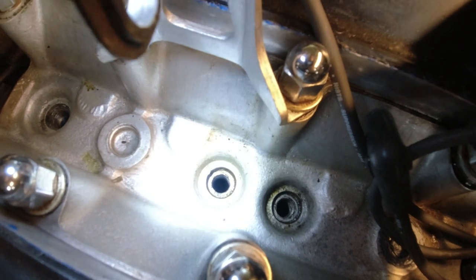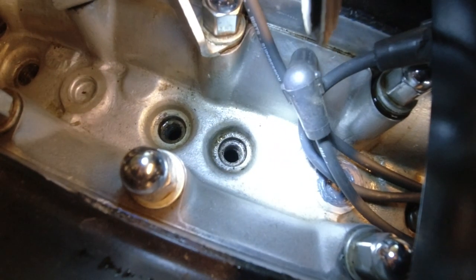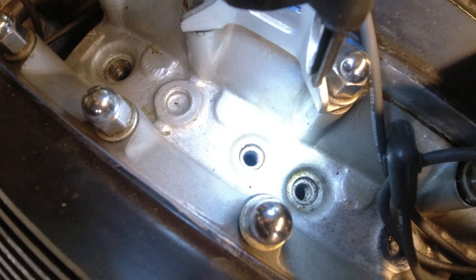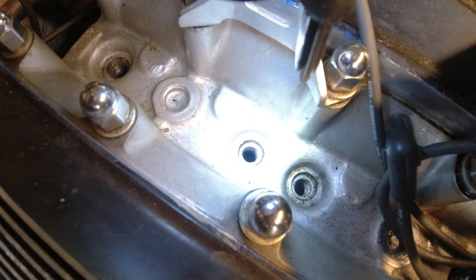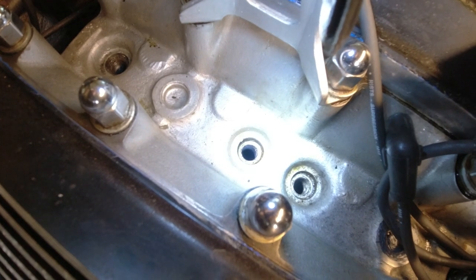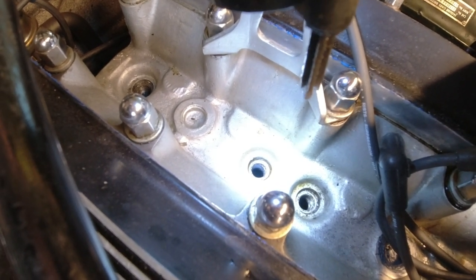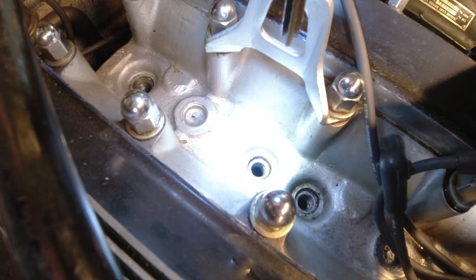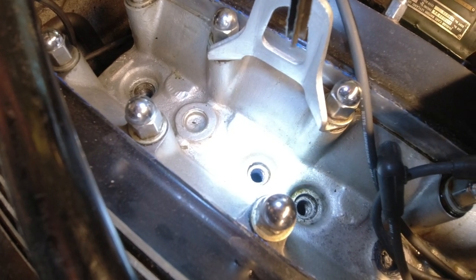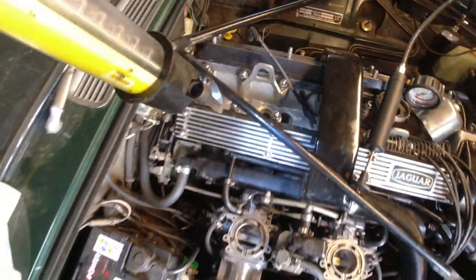Looking into cylinder number two with a flashlight, you can see there's a lot of liquid moving around in there, while all the other cylinders are completely dry as they should be. So definitely the issue is in cylinder two — it's coming from a cooling passage, a crack somewhere, a porous liner or porous head. It's not worse than before, and like I said we're going to try a re-torque, flush out the cooling system, and try case seal since it seems to be a very small leak that mostly occurs when the car is sitting.